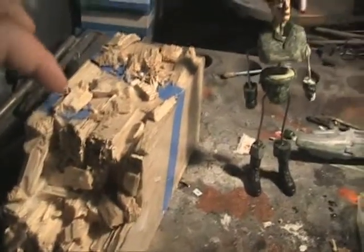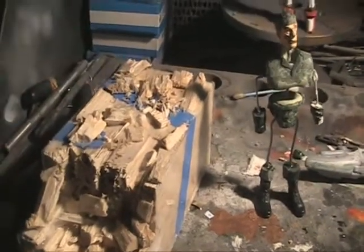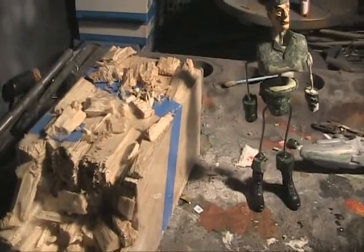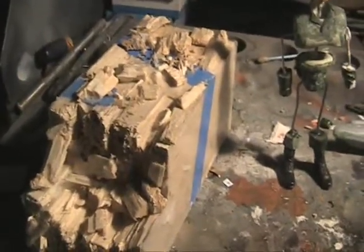The soldier will sort of be climbing or laying over the trench, and I'll be sculpting some sandbags over here. I've done research on what your typical sandbag size, colour, and shape is, and once I firm up the ground a bit more I'll be doing that.